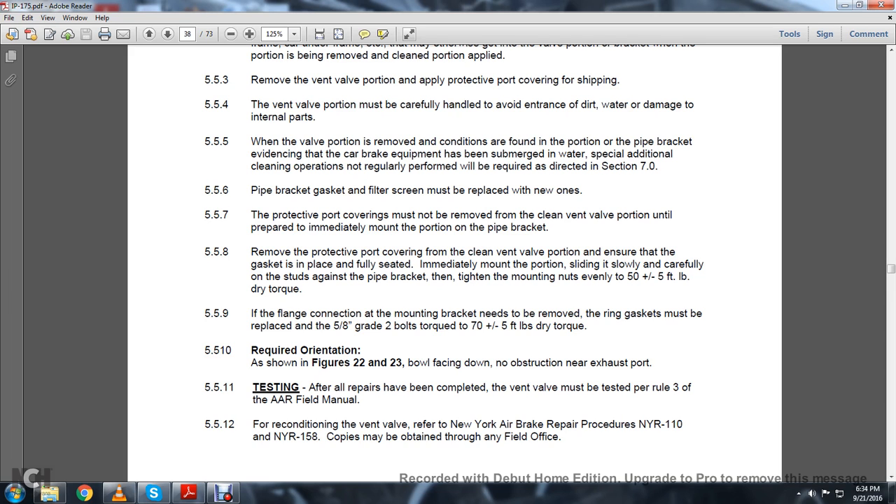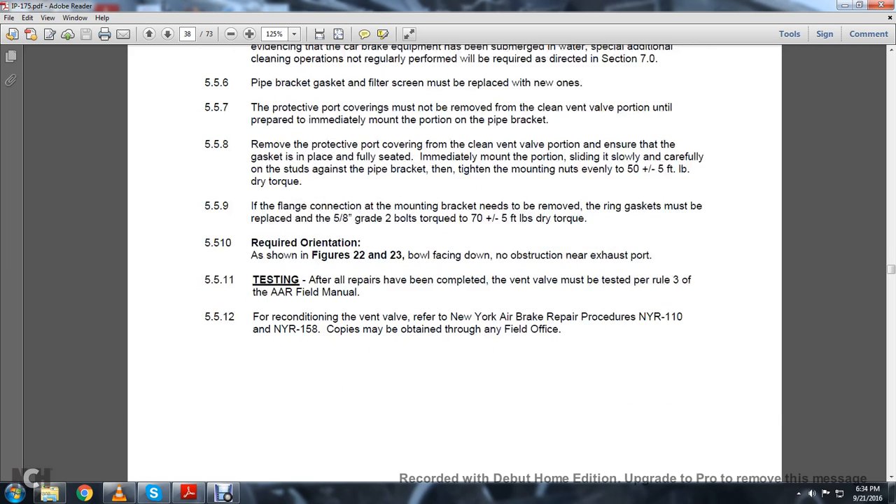5.5.11: Testing — all repairs should have been completed. The vent valve must be tested per Rule 3 of the AAR Field Manual. 5.5.12: Reconditioning of the vent valve — refer to the New York Air Brake repair procedure NYR-110, NYR-158. Copies may be obtained through any of the field offices.